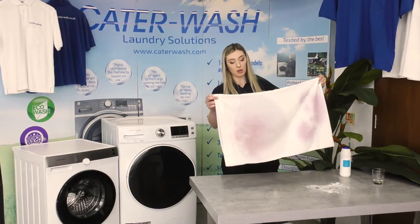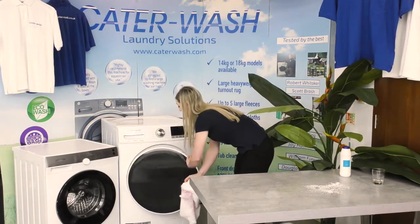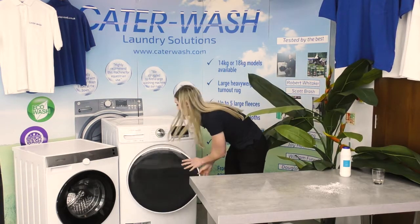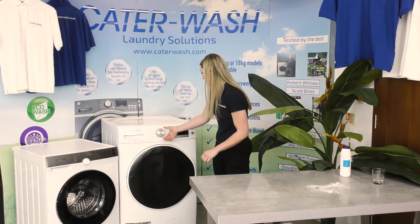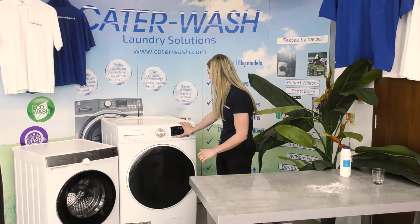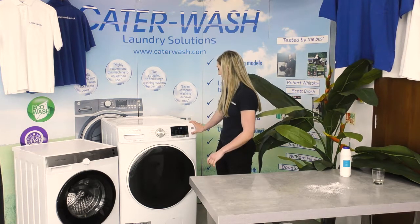We're going to do it on a hot wash because apparently the white wine vinegar works better on a hot wash. We're going to use our 18kg washing machine — which is a bit overkill for one shirt — on a cotton wash on extra hot. It's an hour and 18 minutes and we'll find out how they did later on.